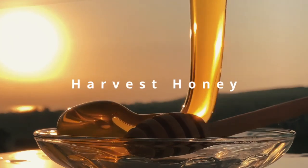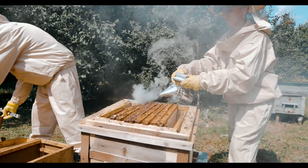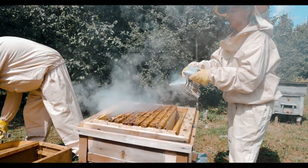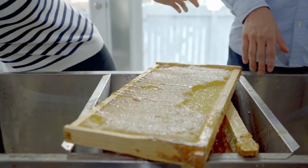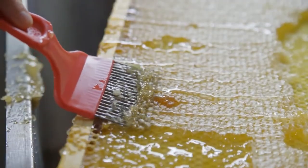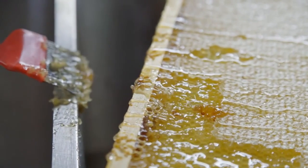Harvest honey when the honey supers are full and capped by the bees. Use a beekeeping smoker to calm them before removing frames from the hive, minimizing disruption and stress. Extract honey from the frames using a honey extractor or crush and strain method. Filter and bottle the honey for storage, labeling each jar with the harvest date and hive location or number. I'm going to show you exactly how the pros harvest honey.